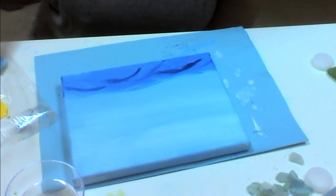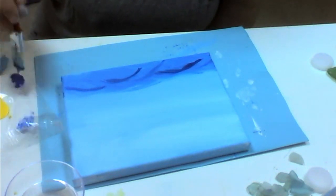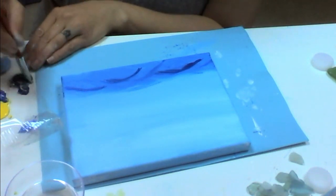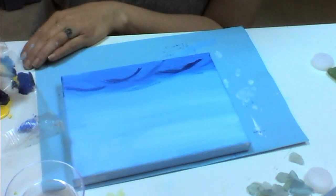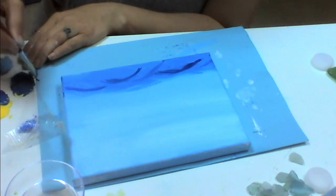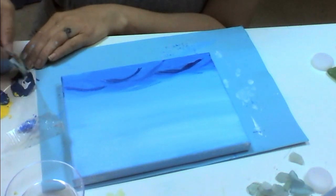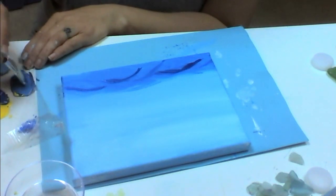Now I'm going to create an aqua color. To do that I'm going to take a scoop of my blue and put it over here, then take a small scoop of my yellow and blend them together. That's still a little too blue so I'll add a little more yellow. It's getting more aqua but it's too dark, so I'm going to add a little bit of white and mix it until I have the aqua color I like.